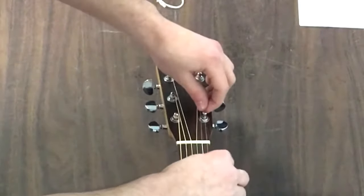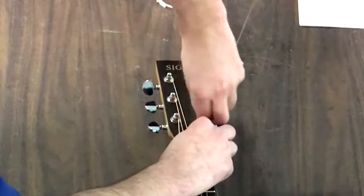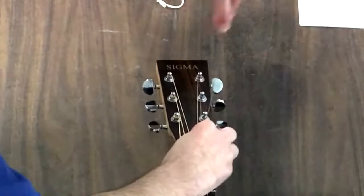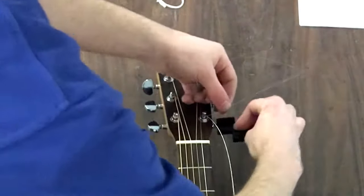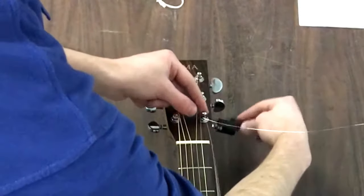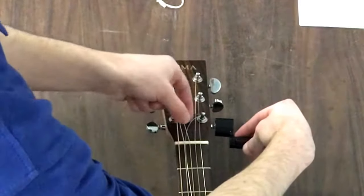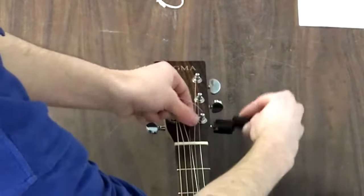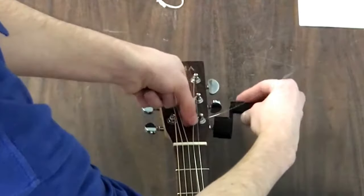You want to leave a little bit of slack, then take the extra string bit and wind it around, get it nice and tight so that way it's not moving anywhere. Then take our peg winder. The trick is you want to wind the string away from the middle of the headstock, and you want to wind it down — just let it wind itself down the post.